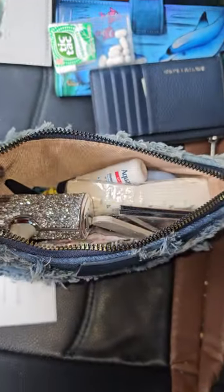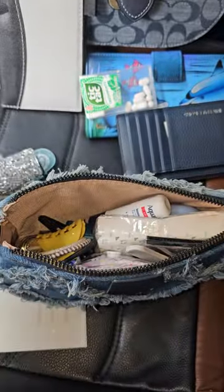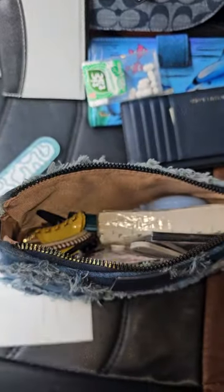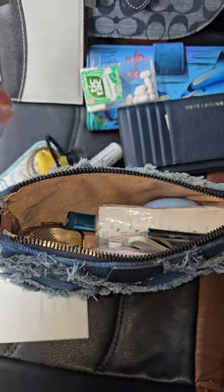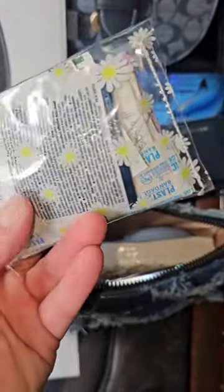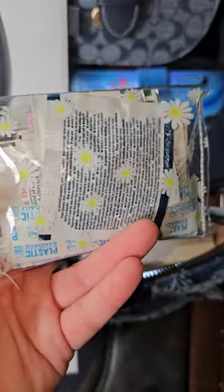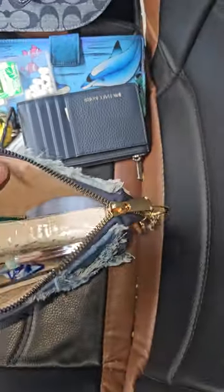Down in there we have a nail file from Dollar Tree. I have my iWalk charger. An Aquaphor chapstick. Some hair ties and a clip. My little clear pouch from Shein — there's some Advil, some Band-Aids, some panty liners, some feminine wipes, some alcohol wipes down in there. I do have a pack of tissue in case I need to blow my nose or if the stall is out of one.